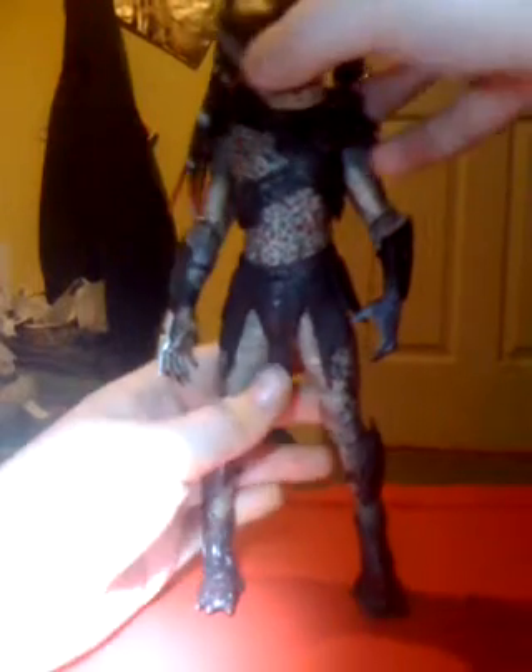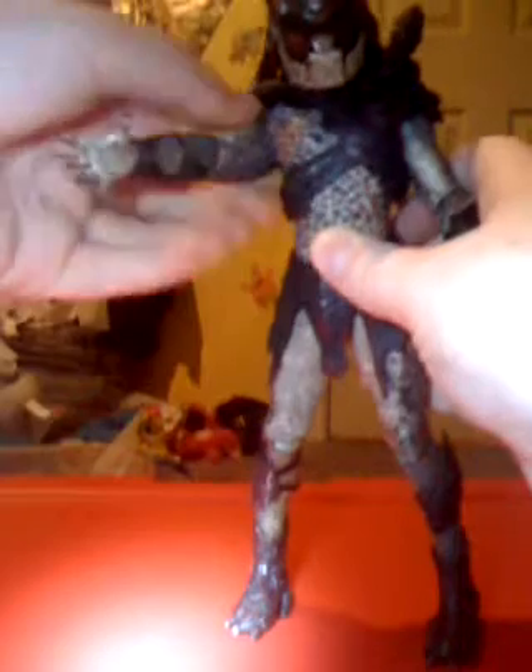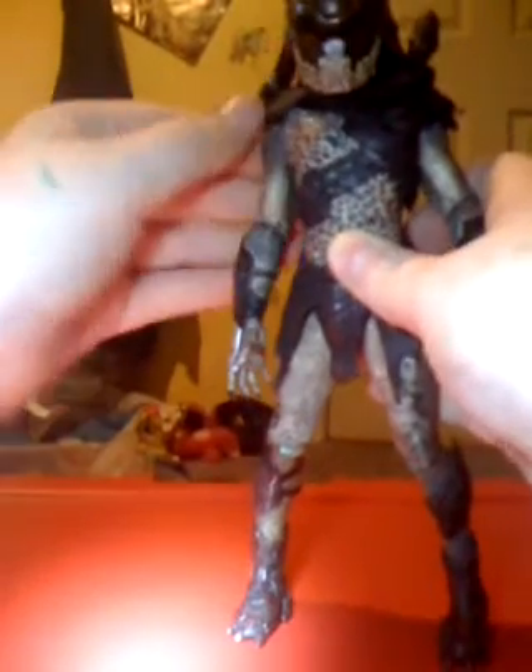The head could have had full 360 articulation, but it can't because it's kind of hindered by the dreadlocks and the cannon. The cannon is on a ball joint, so it can fully articulate. The arm is going up and back, hindered a little by the shoulder armor.